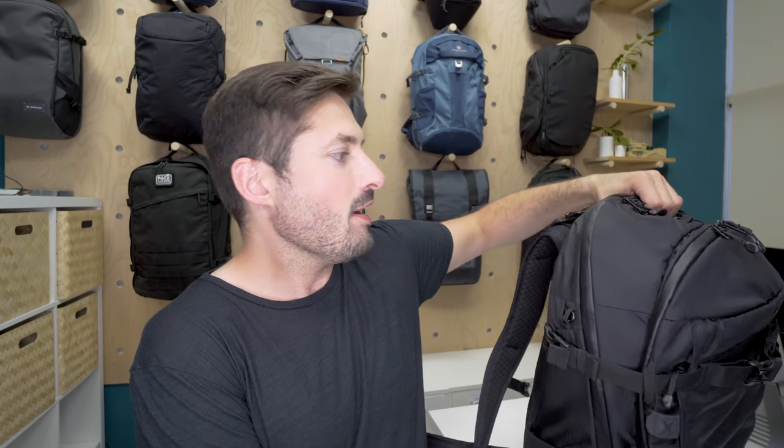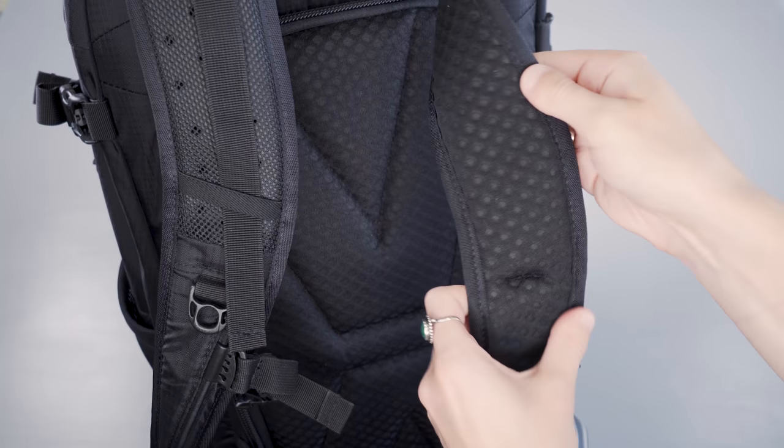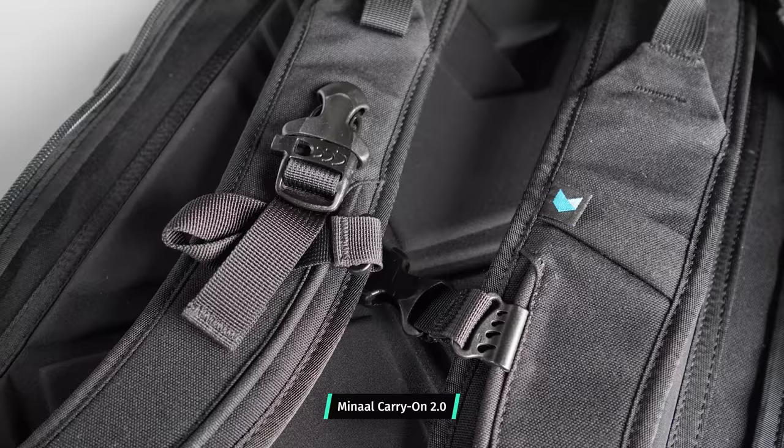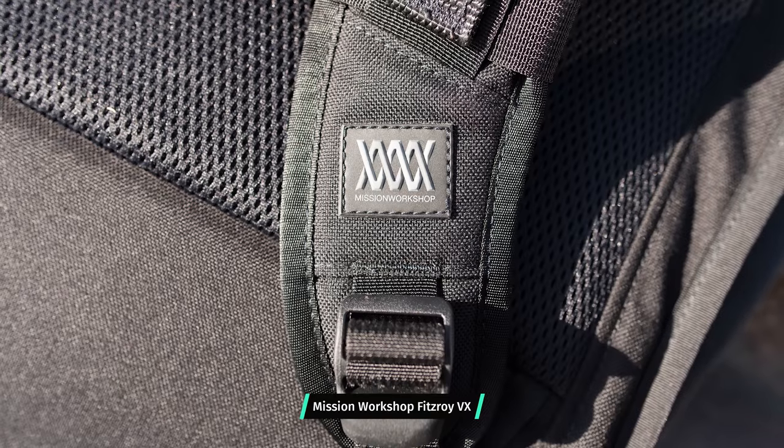The black version has a decently low profile but there's a ton going on on the outside of this pack, so let's start with the harness system. These shoulder straps might look a little bit thin, but I can assure you they are super comfortable — I'd compare them to the Manaal Carry On 2.0 straps or the Mission Workshop Fitzroy straps.